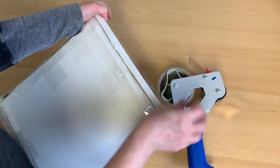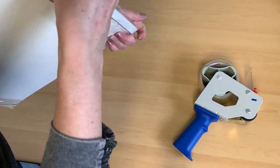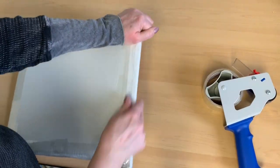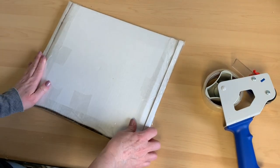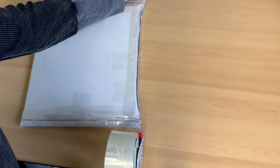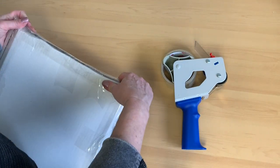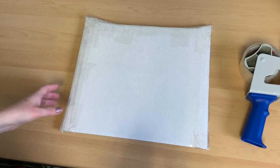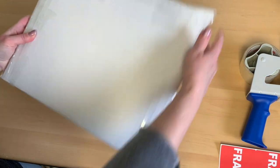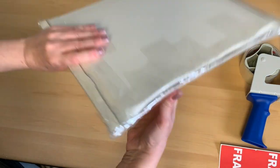If you're not shipping with a signature requirement, consider shrink-wrapping your packaged pastel before putting it in the final box. That way, if it gets left out in the rain, it'll still be protected — it has happened to other people, so be mindful of that. Make sure everything is taped down really nice and tight and secure.